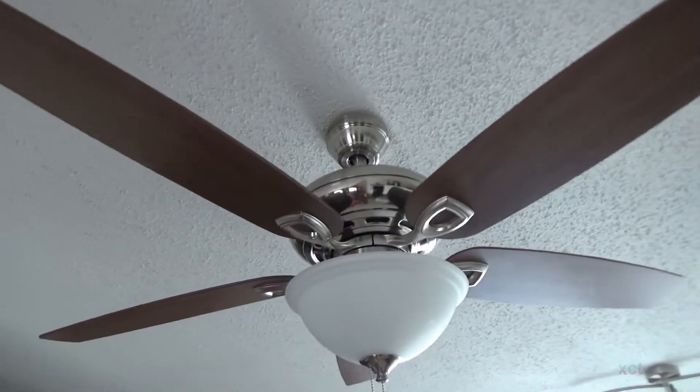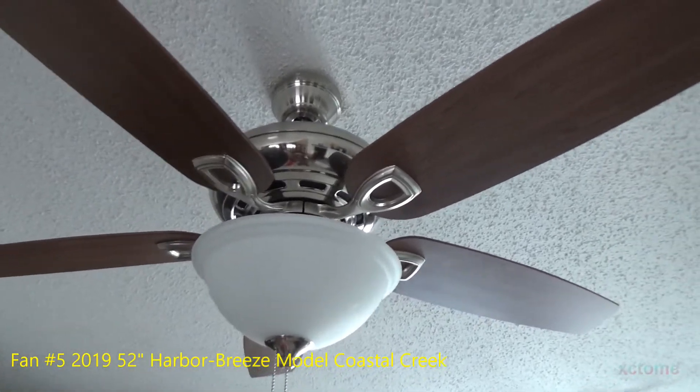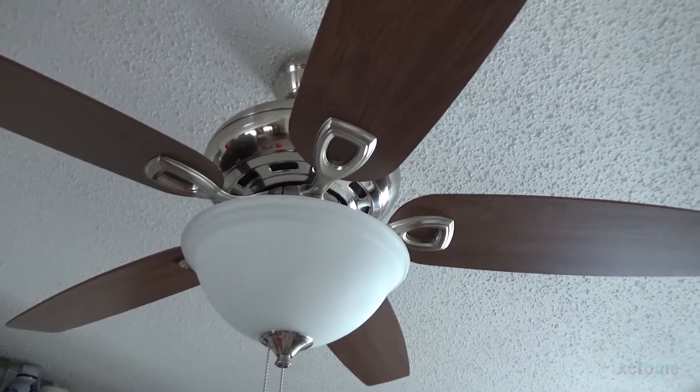Here is the new kitchen ceiling fan that replaced the old Emerson, which I still have. It's a Harbor Breeze, as seen in the video I did on it.